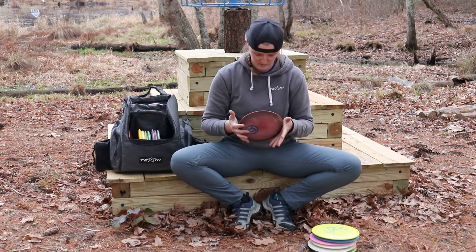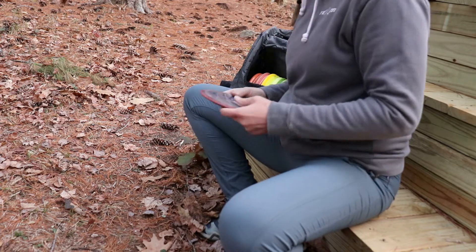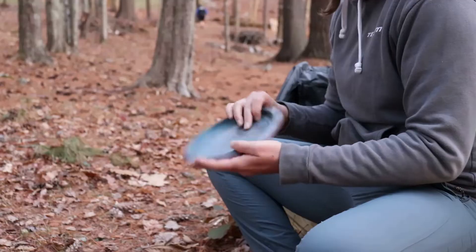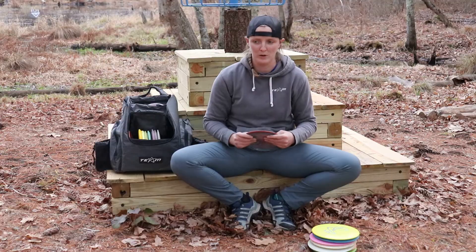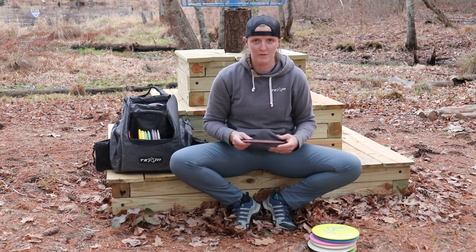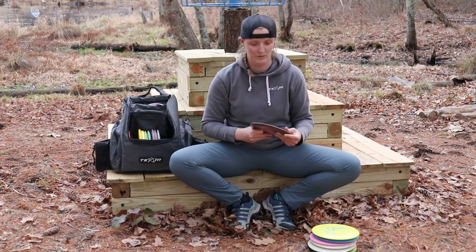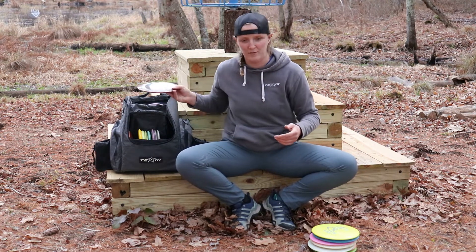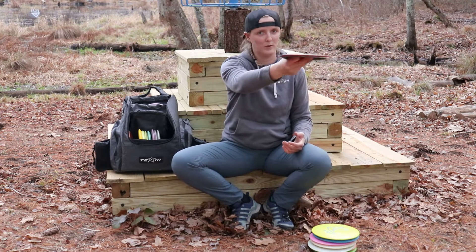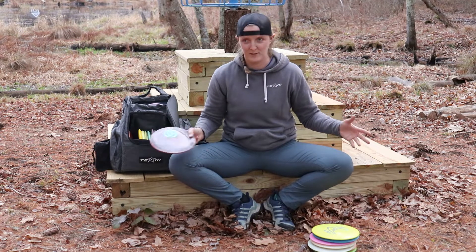I also bag the H4 V2. This disc is pretty new to my bag, but I throw it for essentially all those shots where the F5 is just not quite enough disc. If I'm looking to get 30 or 40 more feet on a hyzer flip to straight shot, the H4 V2 is definitely what I'm looking for. I also sometimes forehand this — I find it's going to just flip, stand up, and kind of ride straight and finish hyzer. I don't forehand with a lot of arm speed; it just kind of gets where it needs to go.